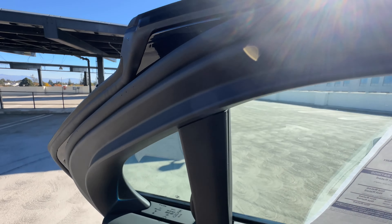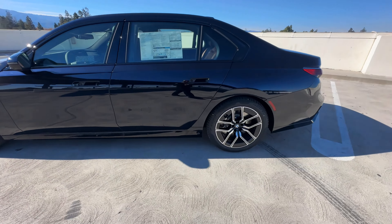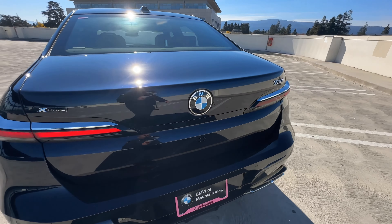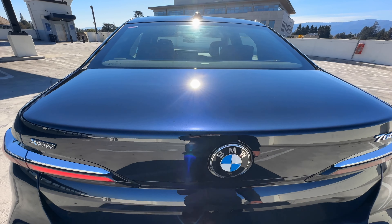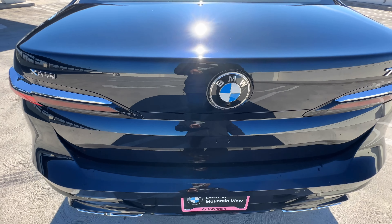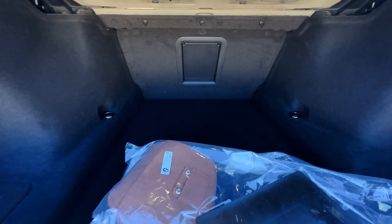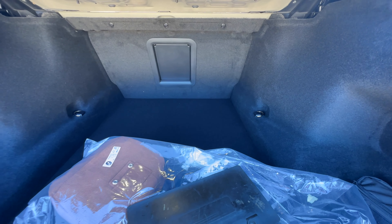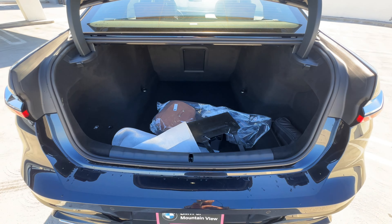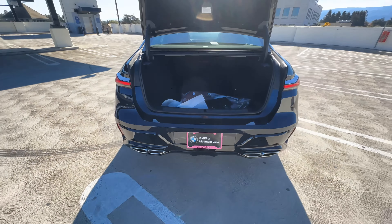We'll take a look at the trunk as well. We kick it open — this is your pretty large trunk area, very deep and also wide. So plenty of room. We'll kick it closed.